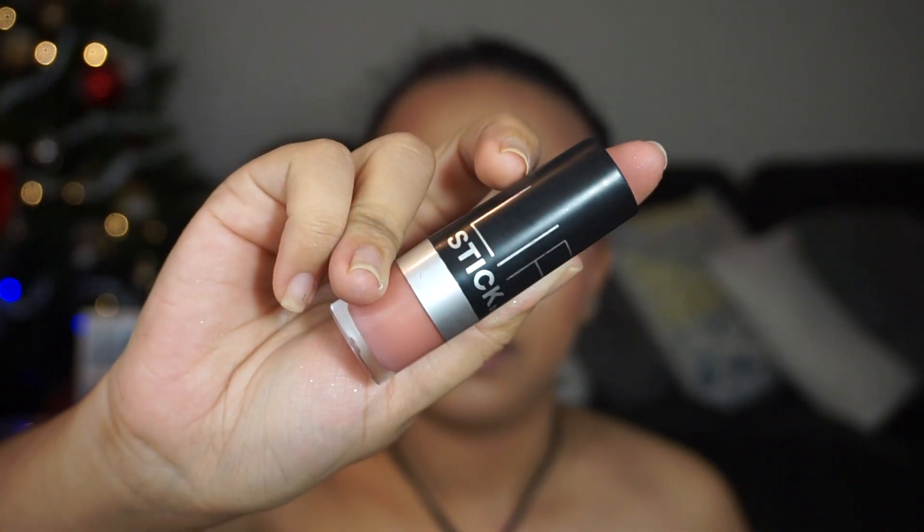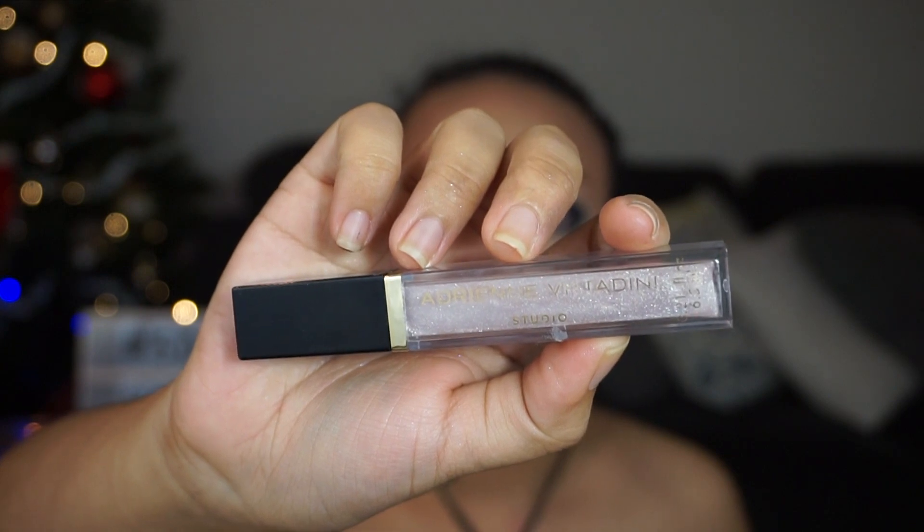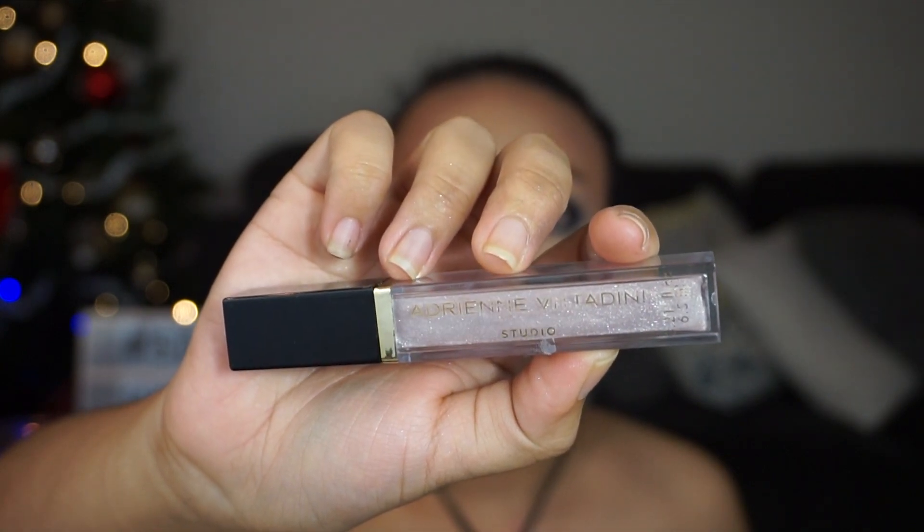We're going to go ahead and finish up with the lips. The lips are going to be nude — because come on. The lipstick I'm going to be using is by H&M in shade Nude Bliss. I'm just going to put that over my lips first. I forgot how pink this was — I haven't used it in ages. This has been my favorite lip topper recently — this is the Adrienne Vitadini Studio lip topper. I'm going to top it off on my lips to get a little bit more shine.